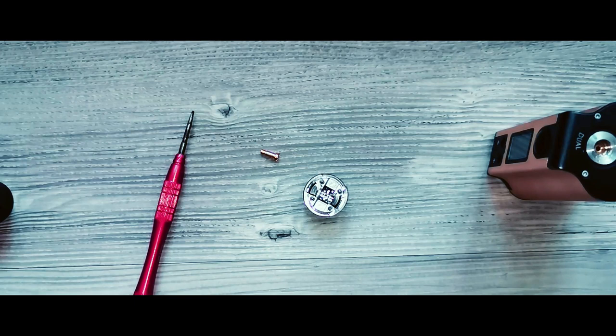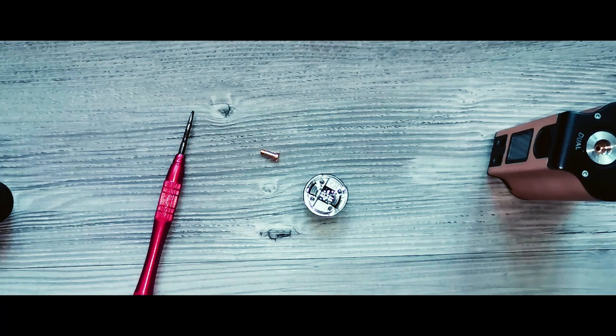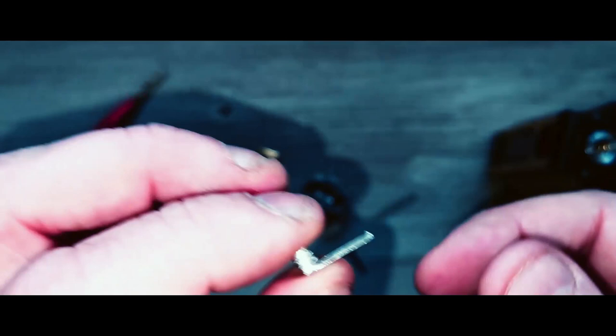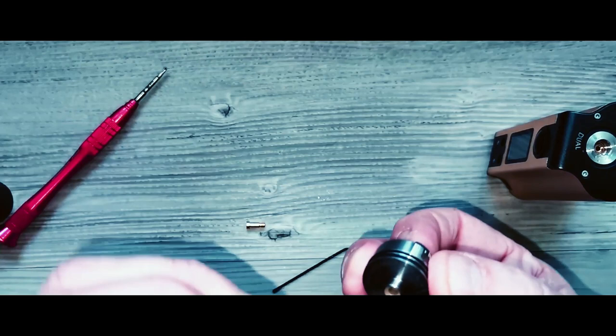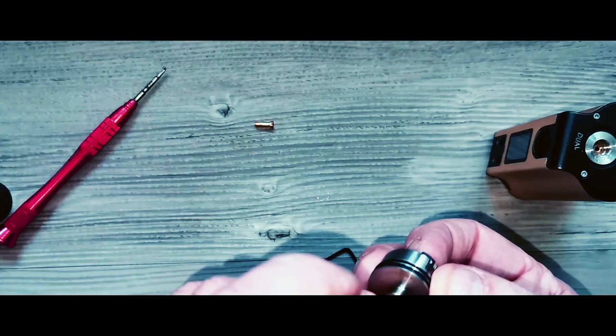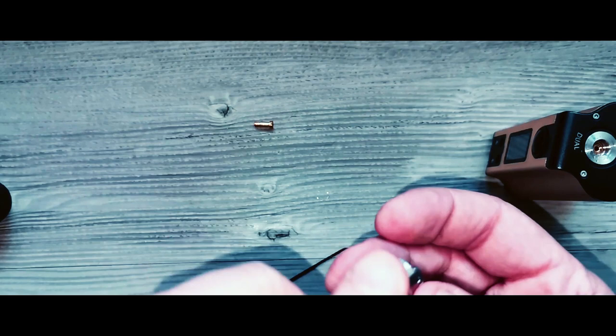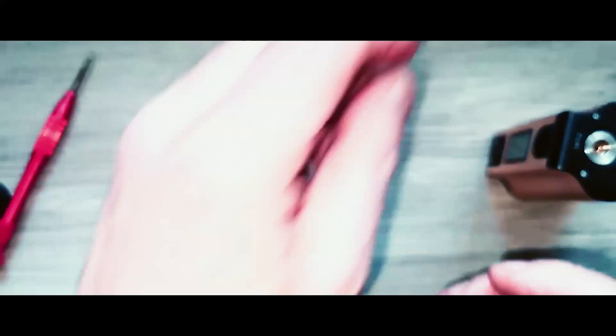I've got the squonk pin and I'll use one of the coils from the spares bag. I think the coils are just a triple-core fused Clapton — no material stated, which I don't like from suppliers. We'll put the squonk pin in there like so and screw him back in. That fluid coming out must be from me testing it earlier. I'll put him to the side for now — I've had him on a squonk mod anyway, and the squonky is full.